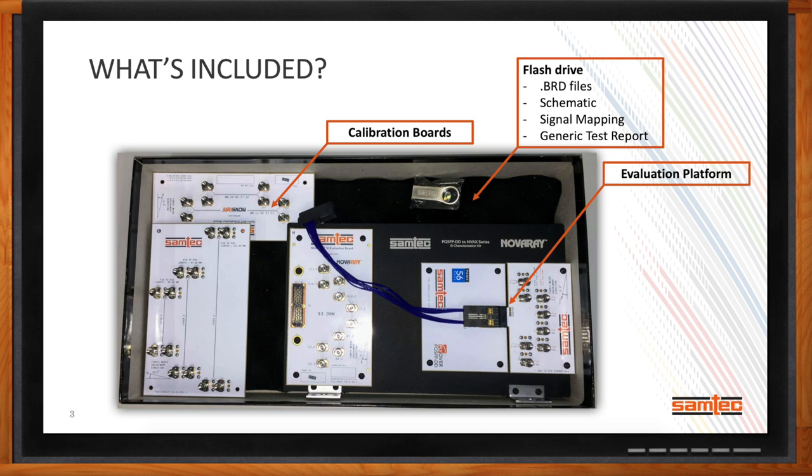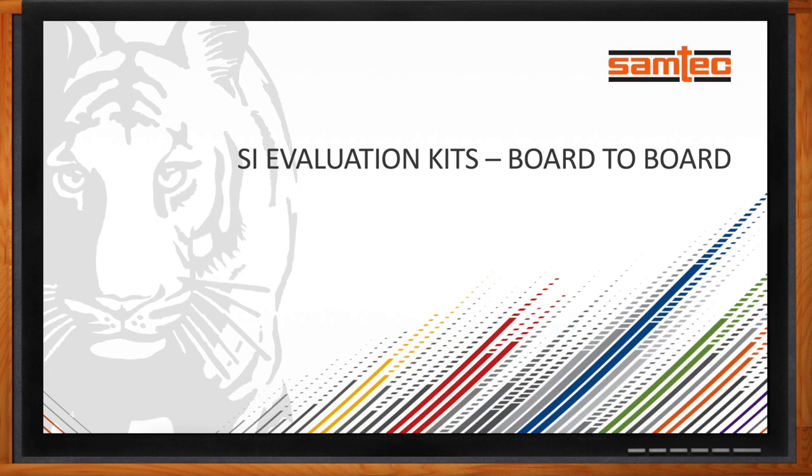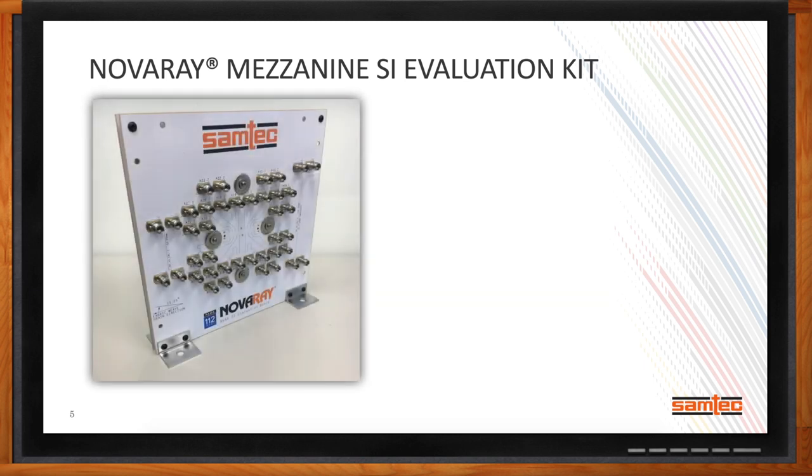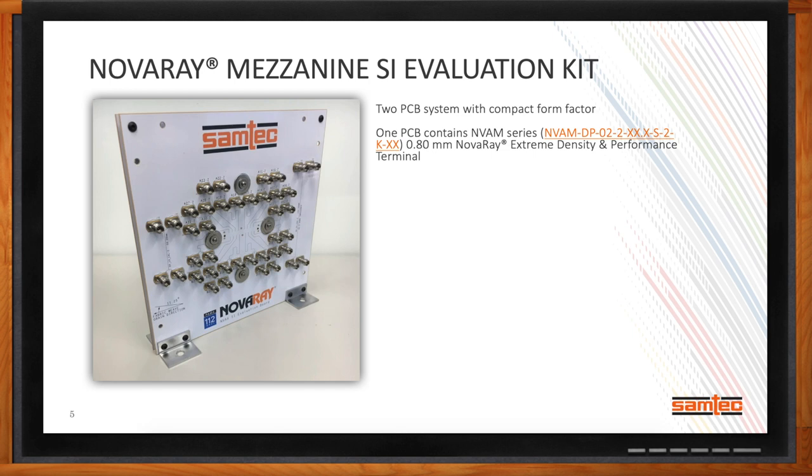Let's start with the SI evaluation kits for board-to-board applications. Samtec's history has been built upon board-to-board interconnect. As we continue to release 56 gigabit per second and 112 gigabit per second interconnect solutions, customers are asking for test platforms to enable the performance we advertise. One of our new solutions is our NovaRay 112 gigabit per second PAM-4 extreme density arrays. We've come out with a number of NovaRay mezzanine SI evaluation kits — each contains two PCBs: one with the NVAM series NovaRay terminal, and one with the NVAF NovaRay socket.